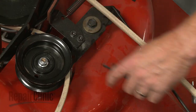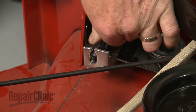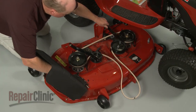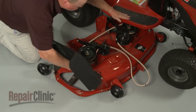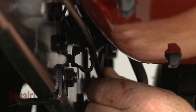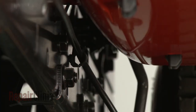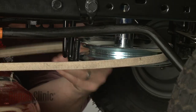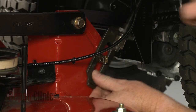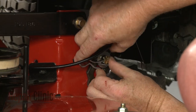Hook the cable spring on the idler arm and secure the cable retainer on the bracket. Slide the mower deck back under the frame. Secure the clutch cable in the retainer. Realign the belt on the engine pulley and the belt guides. Reposition the support arms and secure them using the washers where applicable and the retaining pins.